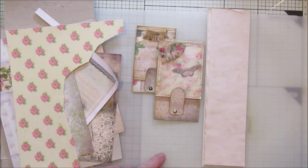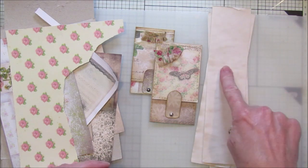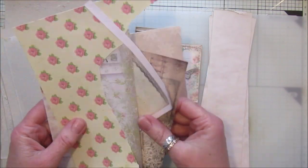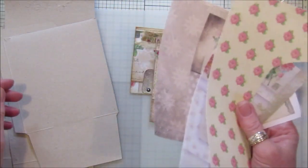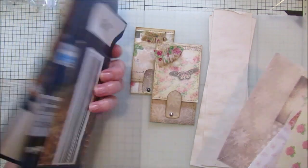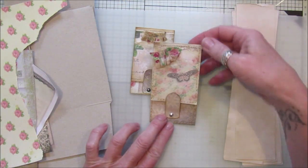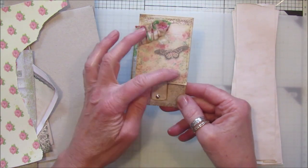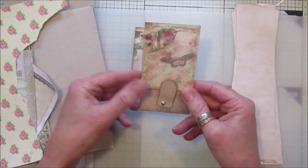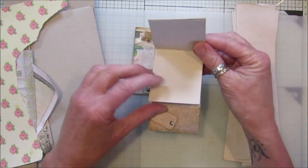Hi guys, welcome back to my channel! Today I thought I'd do just a little bit of recycling. I've got some leftover bits from cutting off some journal pages — just like two-inch strips. I've dug out some digital papers I just need to use up, and I've got some cardboard from packaging. I'm going to make these little notebooks.